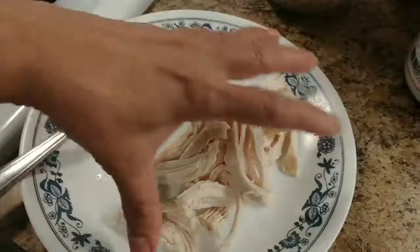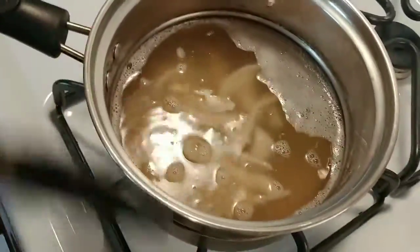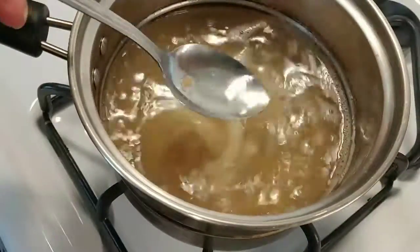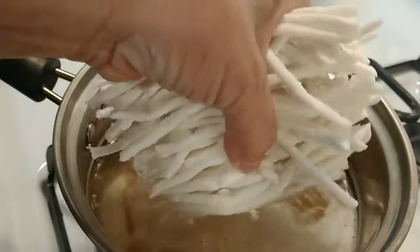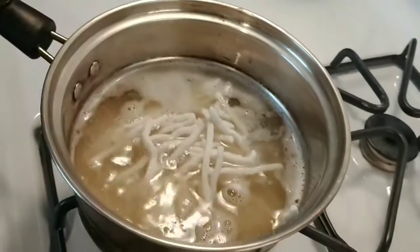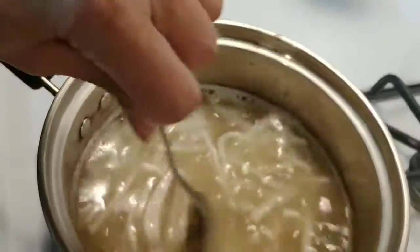Okay, go ahead and put the chicken in here. The water is starting to get hot and boiling a little bit. Just let it go in there — just for one person, just for me, simple and easy quick fix. I can make my own if I have time.